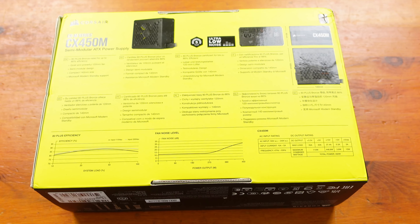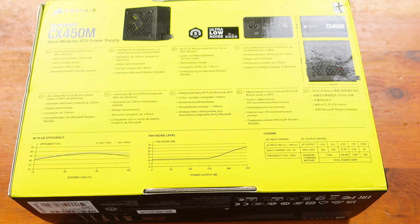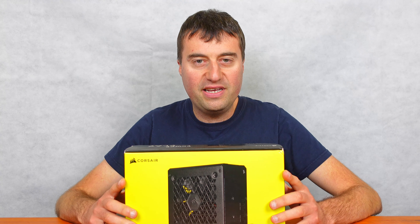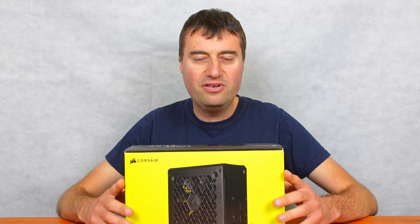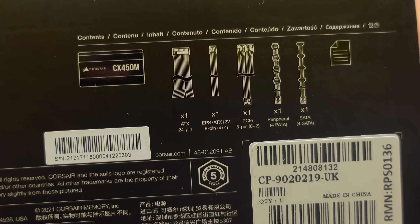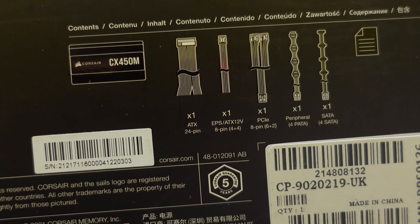I would say anything up to a GTX 1650 Super would probably be fine. Once you're getting to the GTX 1660, the RTX 3050, or even the GTX 1070, you're kind of getting over the power limit of this power supply. So with more power-hungry graphics cards, be a little bit careful — this is only a 450 watt unit.